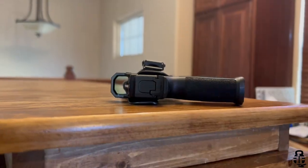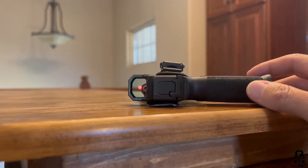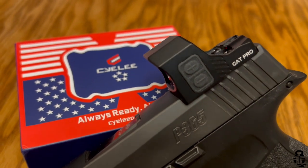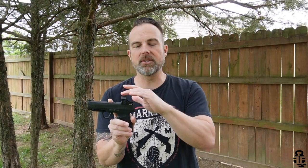It is a 3 MOA dot that has a claim of 50,000 hours of battery life with its ShakeAwake technology. I did test it — it does have ShakeAwake. So at a medium brightness, you should expect a very prolonged battery life, similar to what you see with Holosuns. It does have controls on the left side for brightness and dimming. It also has two night vision capable settings. I didn't test that out, but Kit Badger also looked at this red dot and it seemed to work.